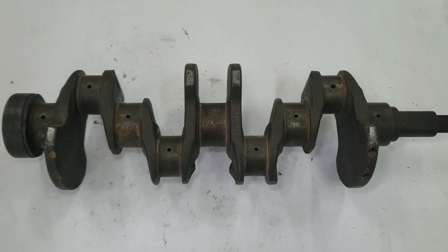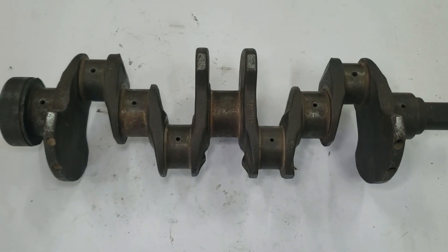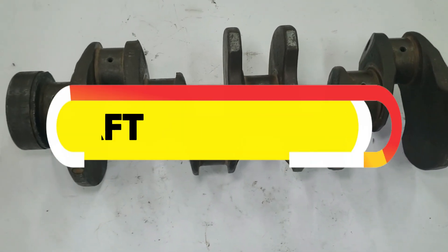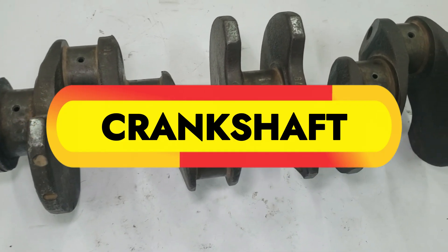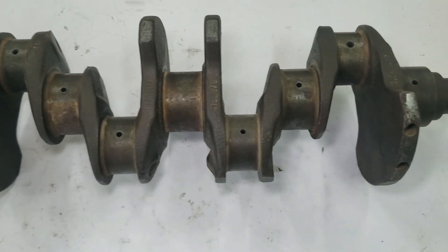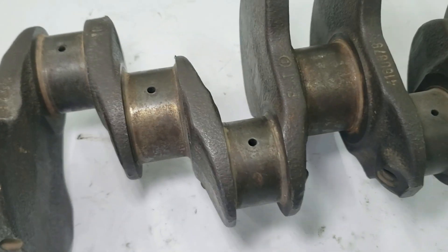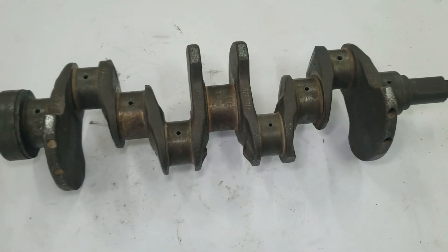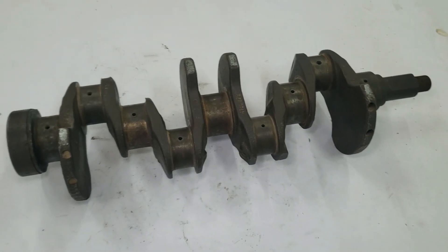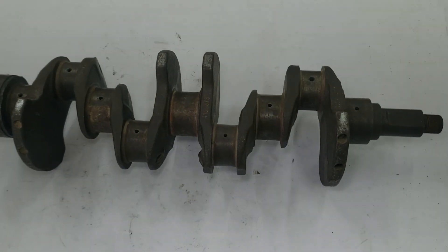Hey everyone, welcome back to the channel. Today we're diving into one of the most important parts of any internal combustion engine — the crankshaft. It's the backbone of the engine, the part that transforms combustion into usable power. We'll explore its purpose, construction, and different types. By the end of this video, you'll understand why the crankshaft truly is the heart of the engine's rotating assembly.